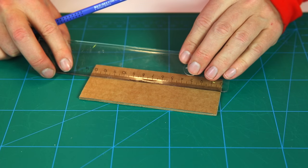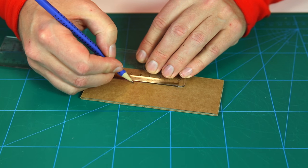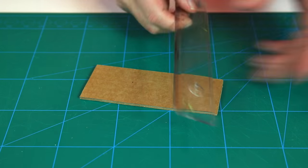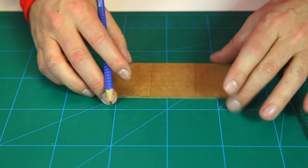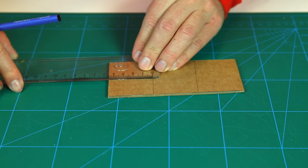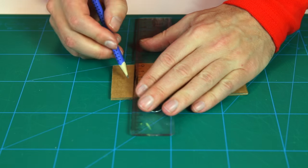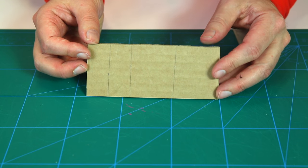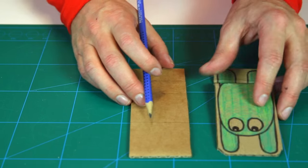Using your ruler, divide the piece into three equal parts. For 13 and a half centimeters, that's four and a half each. Draw a line just to be sure. Then take the last piece and divide it in half again — so if it's four and a half, that should be roughly two and a quarter. That's your construction.